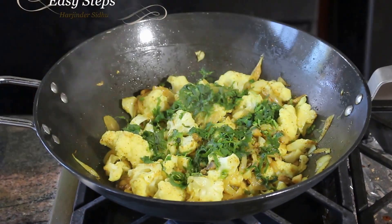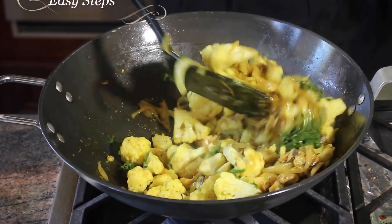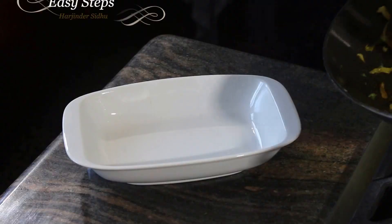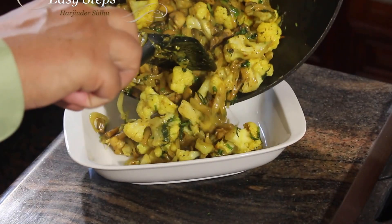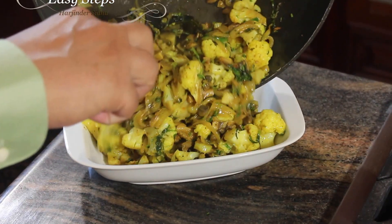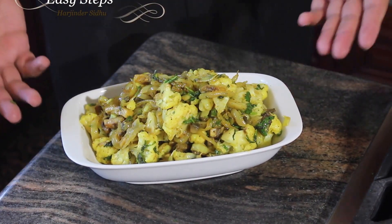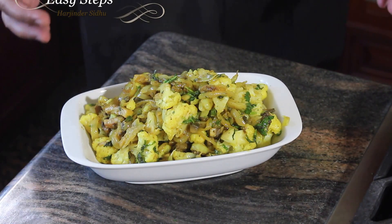After cooking for five minutes with the closed lid, give it a good mix. Our cauliflower mushroom sabji is all ready — dish it out! It's one of the most delicious and easiest dishes to make.